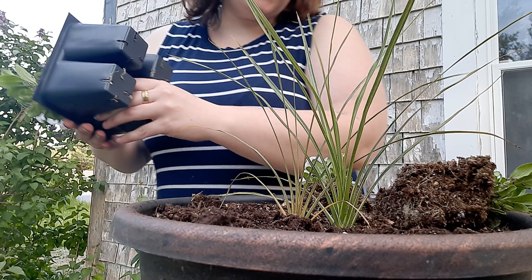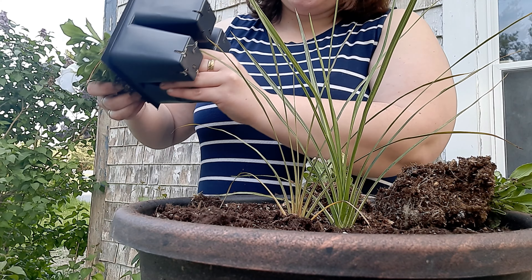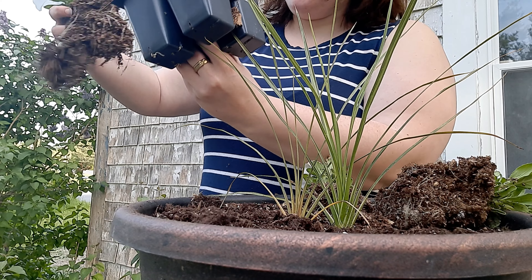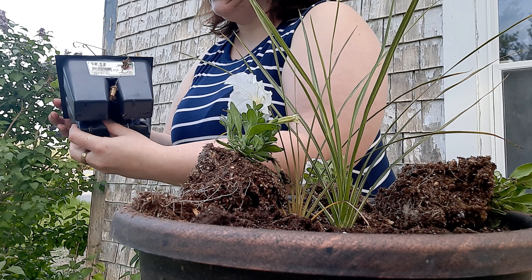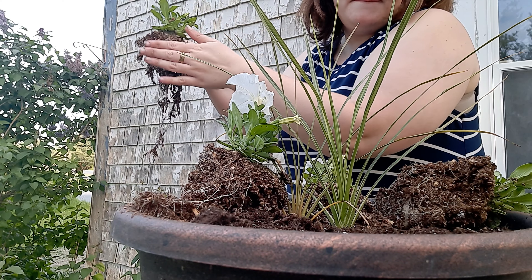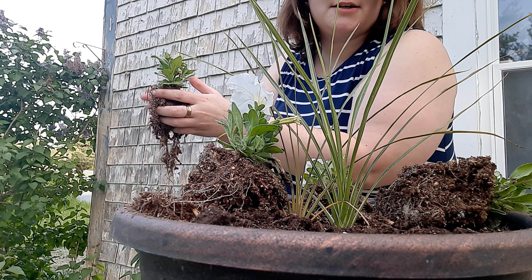I don't always keep all the dirt that comes with these because I already have dirt in my pot, so I tend to just pull them out and kind of shake off the extra dirt so just their roots are exposed. Kind of just pat it off, and if this is the ground below me, a little bit of extra dirt will not hurt.